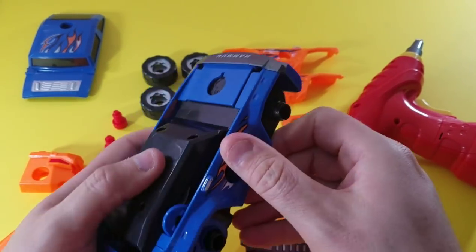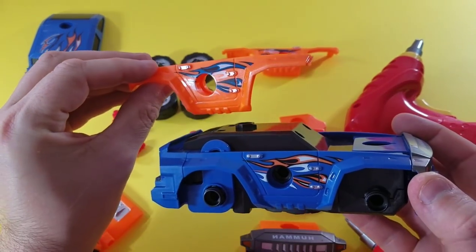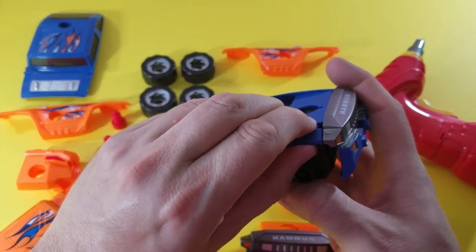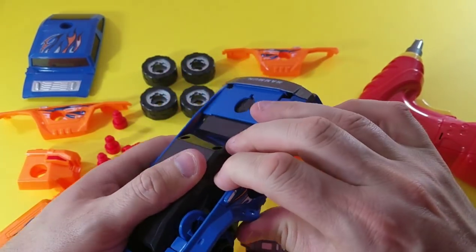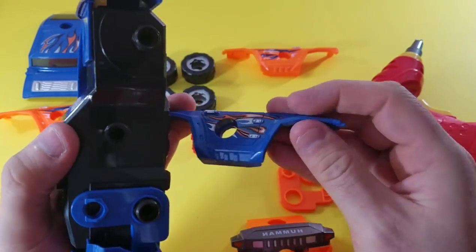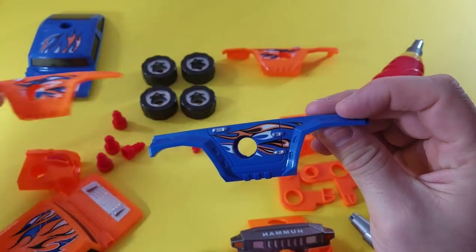And then the side panels — look at this, so we've got side panels too. We have orange and we have blue, so you can actually change them out. Let's pull them off here, make sure we don't break anything. It comes right off. So we can change it up and mix it with an orange one.